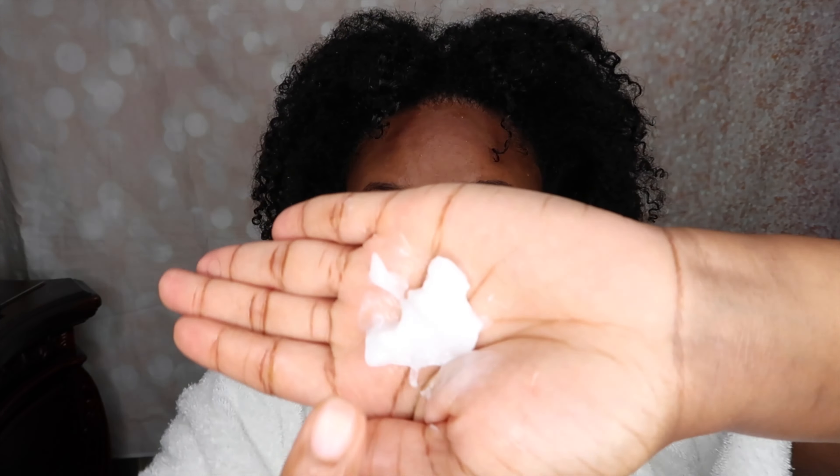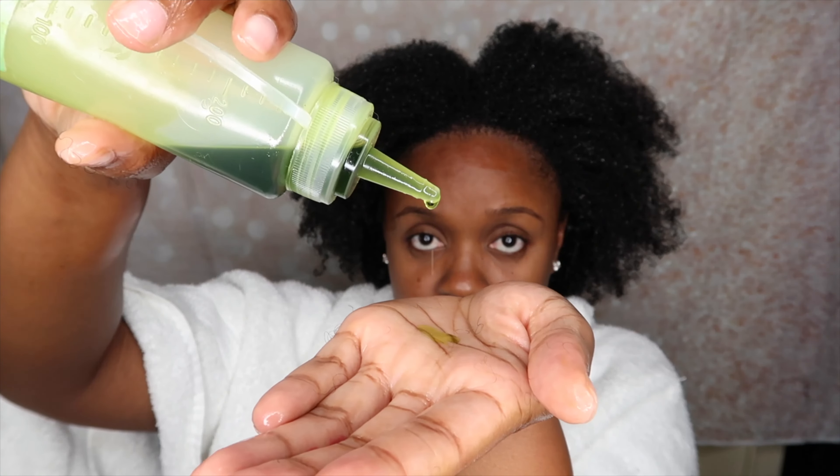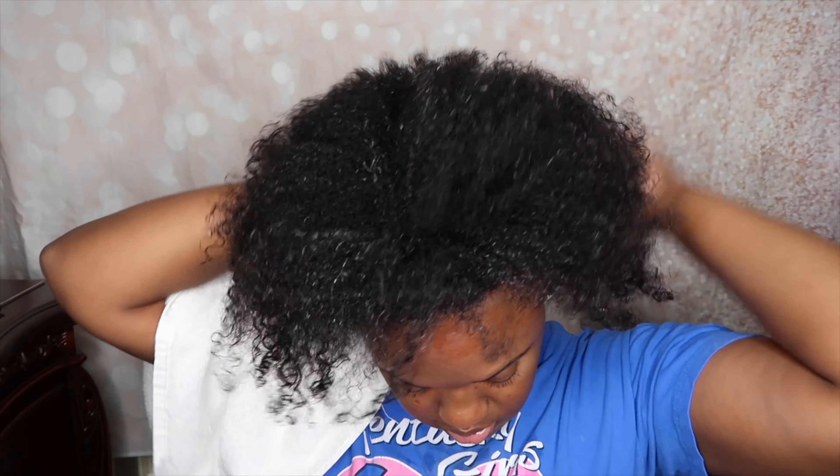Now I'm following up with the Melanin Hair Care Leave-In Conditioner. I've been really loving this leave-in conditioner lately — I've been grabbing for it more than the others. I'm also going to add just a little bit of my amla oil to my hair before I proceed to blow dry.